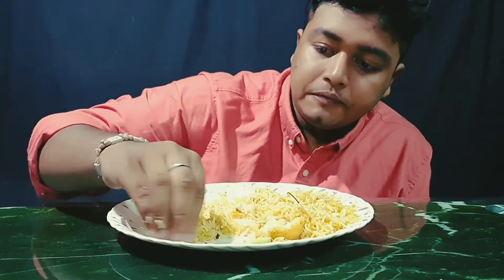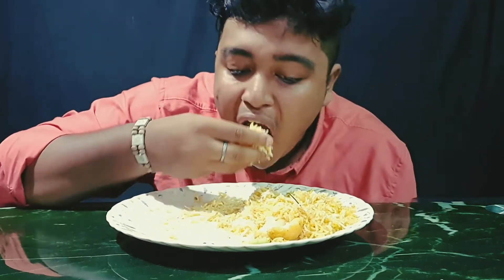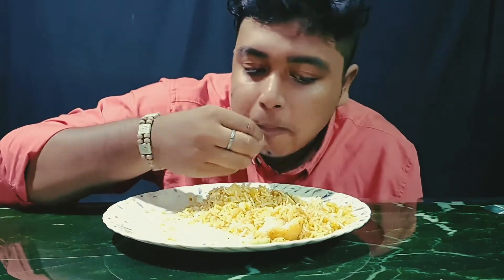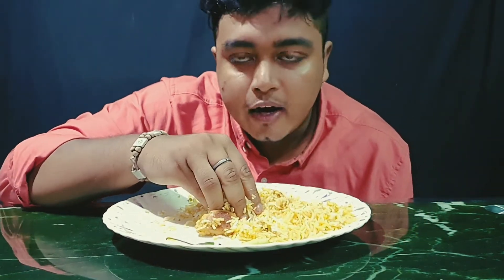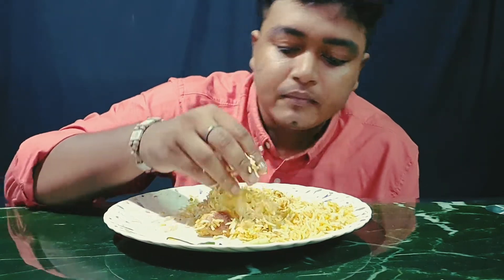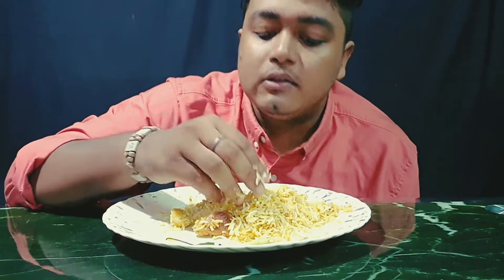I gotta find the taste. The taste is very liked. The taste is very good — and that's what it looks like.